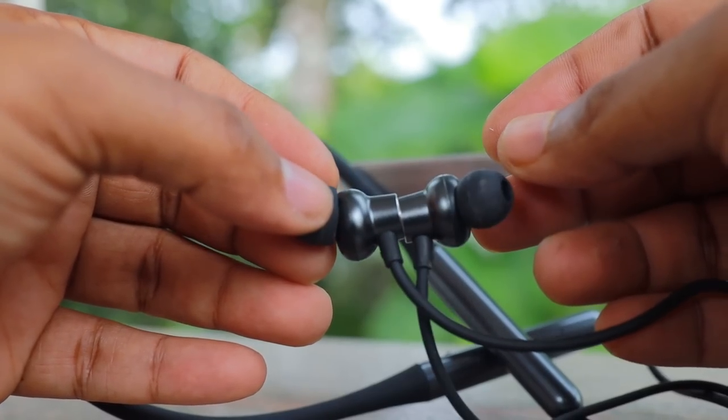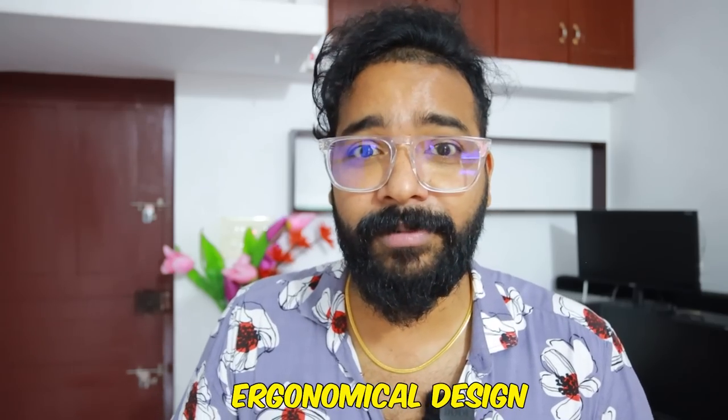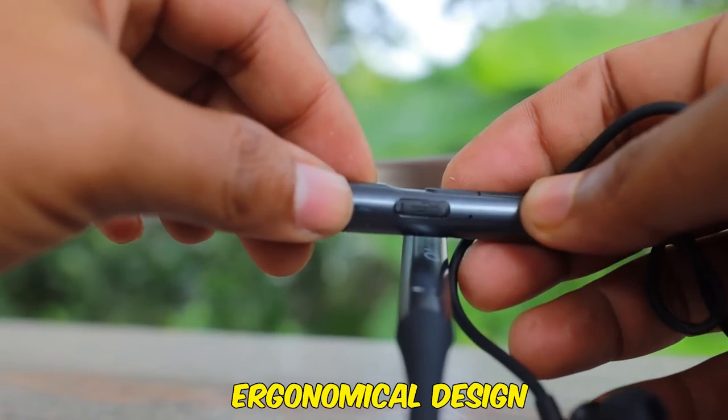Check out the design. In person, you can see there's an amazing neck band design, and there's a magnetized method here. It's an ergonomic design — an ergonomic fit. It rests on the neck, and even if we touch our skin, it's comfortable for workouts, travel, and everyday use.